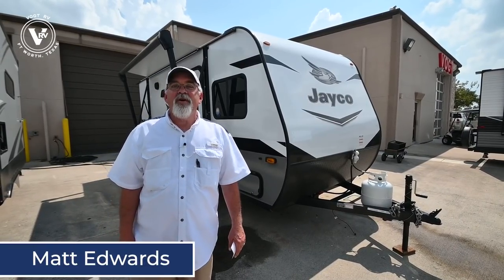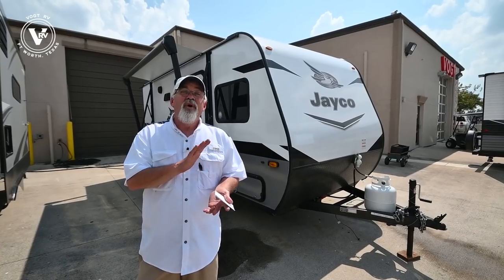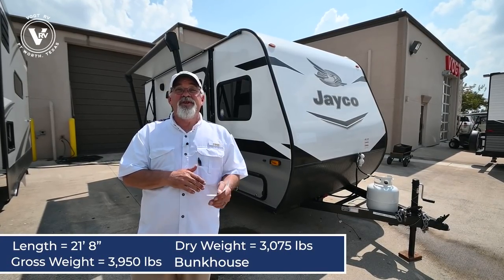Hi guys, Matt Edwards here from Vaught RV. Today I'm going to show you the new 2022 Jayco 174BH bunkhouse and all the new features for 2022.